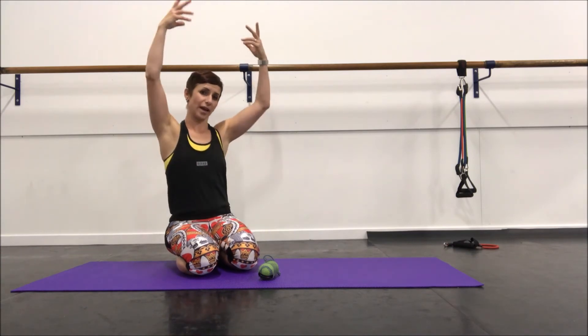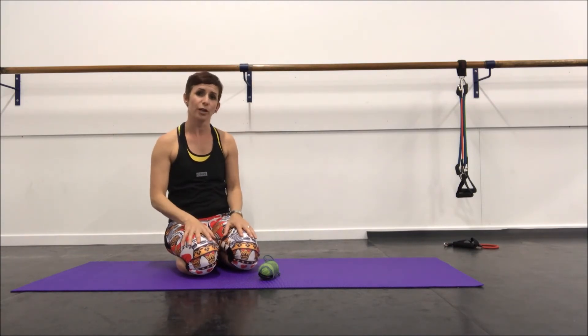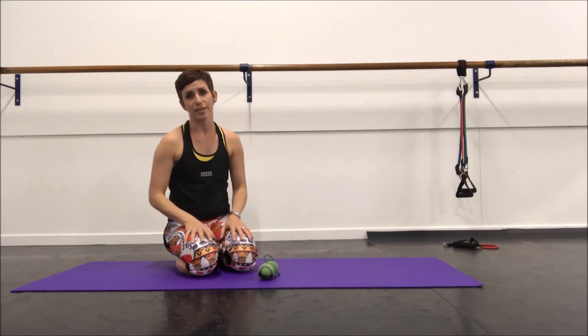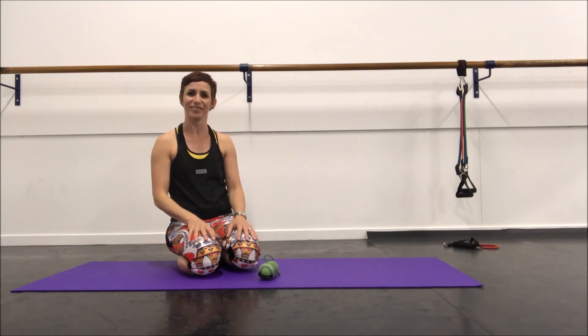Beautiful for arm overhead work, or even if you are working on your hand balancing, handstands, and you need to get more shoulder extension or flexion. I hope you enjoyed that one.